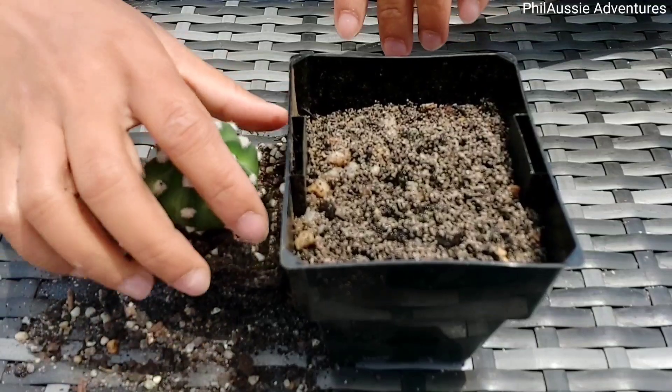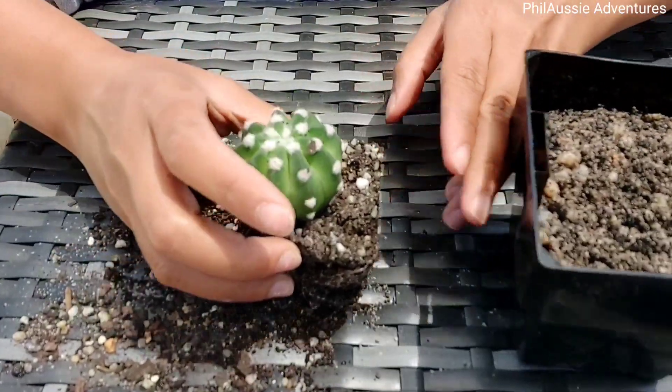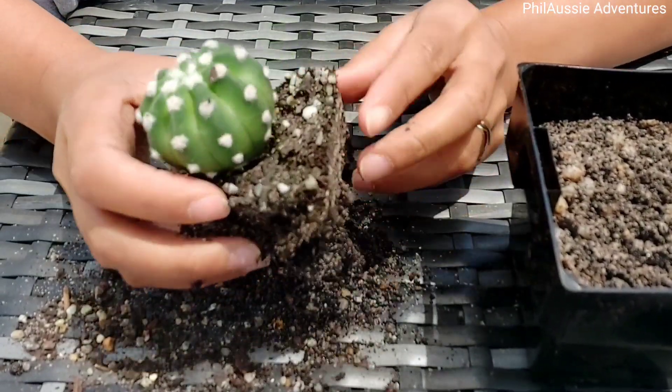I will be showing you how I repot my plants. To prepare your plant for its new home, you have to break up the roots very gently.